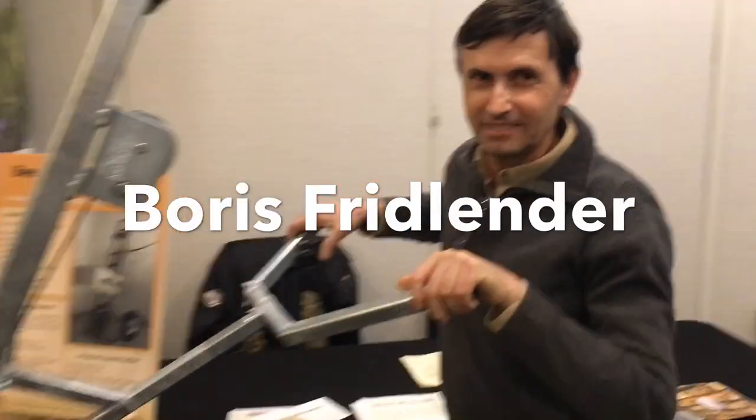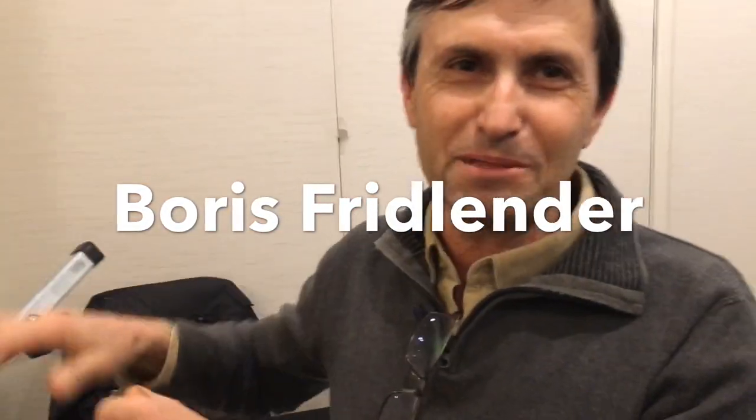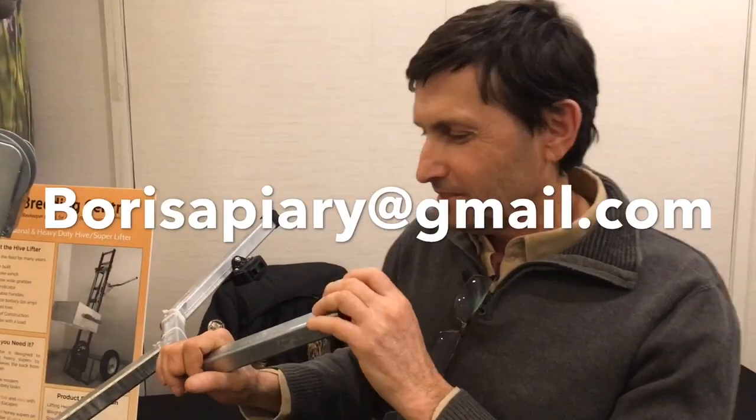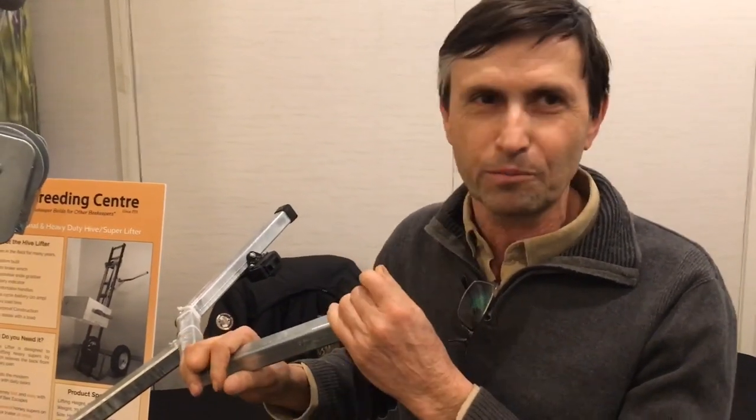My name is Boris Friedlender, my company is Bee Breeding Center. I represent a new device coming to market, very helpful for beekeepers — for small ones, for big ones.